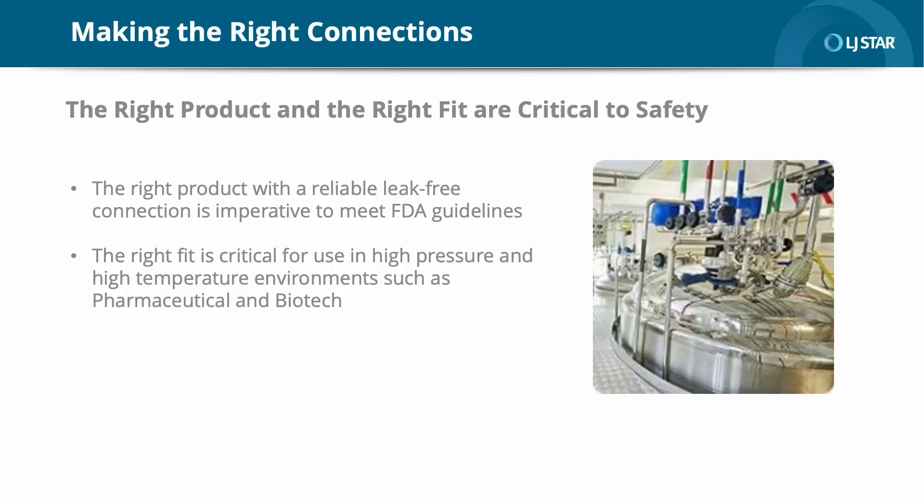When it comes to safety and reliability, it's all about connections. That's especially important for our pharmaceutical and biotech customers where pipes and tubes are frequently disassembled for cleaning and equipment reconfiguration. A reliable, leak-free connection is imperative to meet FDA requirements. It's equally important to find the right fit, especially in applications where sanitary clamps are required to perform at high pressure and high temperatures.